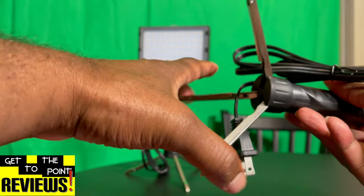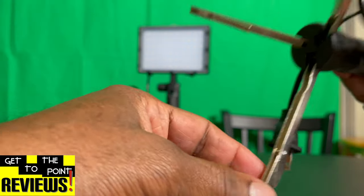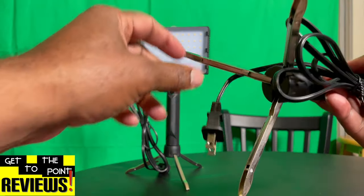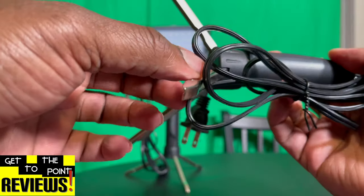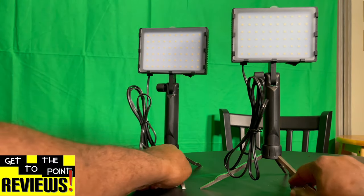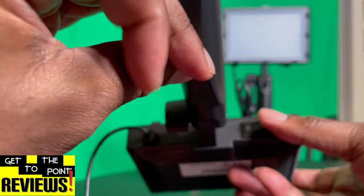Closing it up is just as simple — you just grab them and push them back in. Not only does it extend the way this is, there are little additional feet inside that you just pull to extend. I guess that's for a little more height, a little more stability. That works for me. There's also the on/off switch on the bottom of the unit right here.